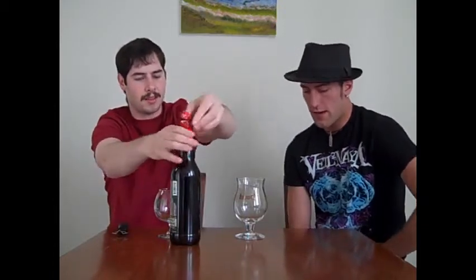I believe we discovered that together. We like Great Divide. They haven't had much that isn't good. Never been disappointed. They're definitely one of the tops — up there with Founders, Stone, Bells, you name it.